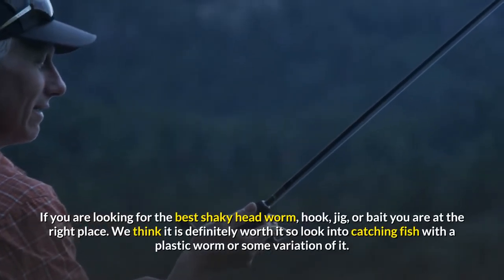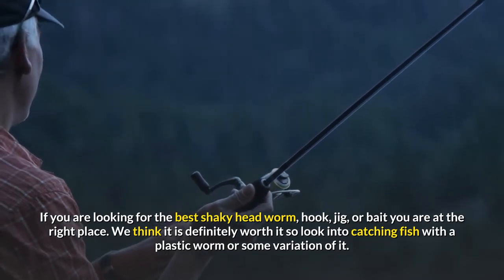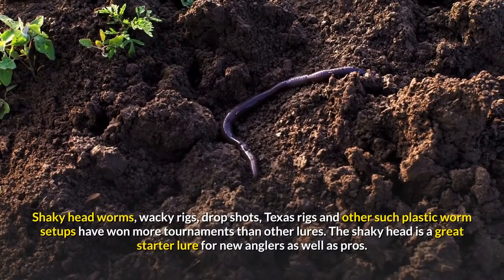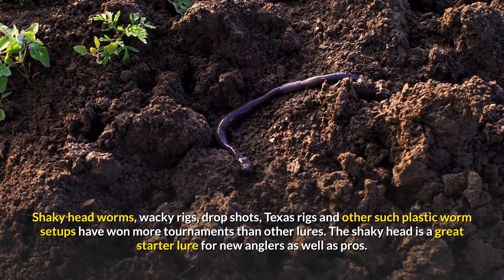If you are looking for the best shaky headworm, hook, jig, or bait, you are at the right place. We think it is definitely worth it to look into catching fish with a plastic worm or some variation of it. Shaky headworms, wacky rigs, drop shots, Texas rigs and other such plastic worm setups have won more tournaments than other lures.